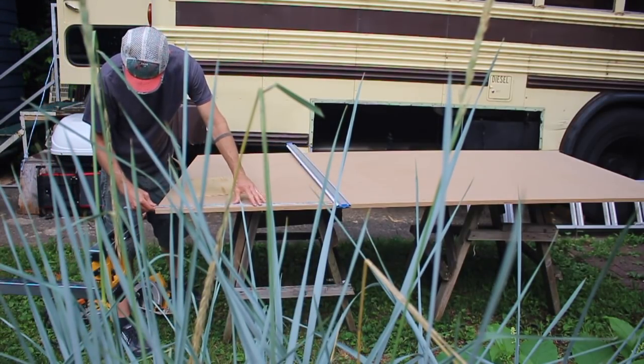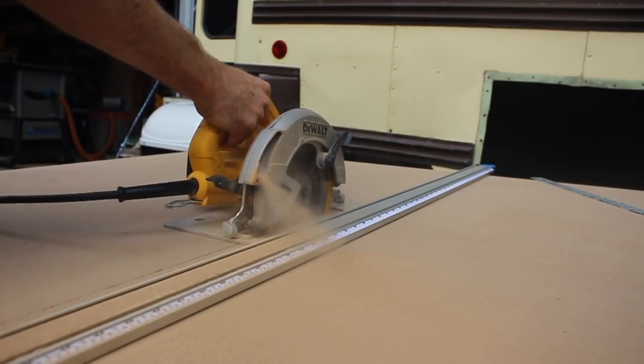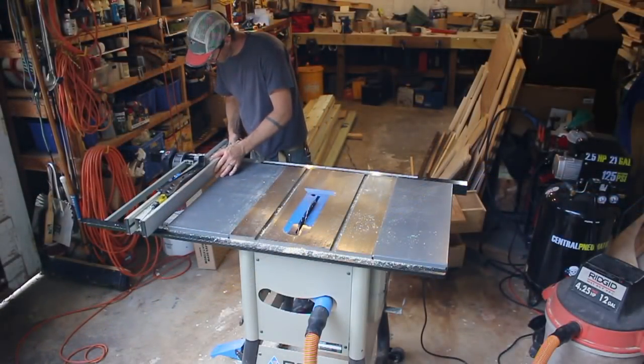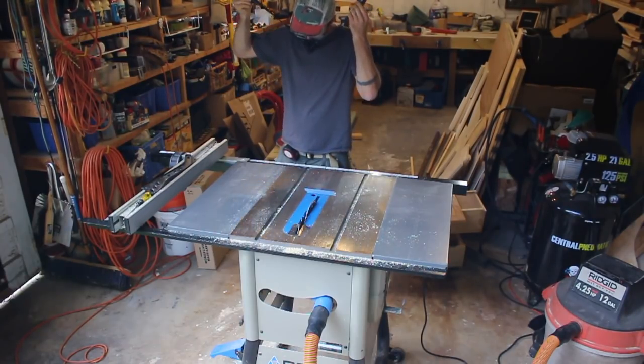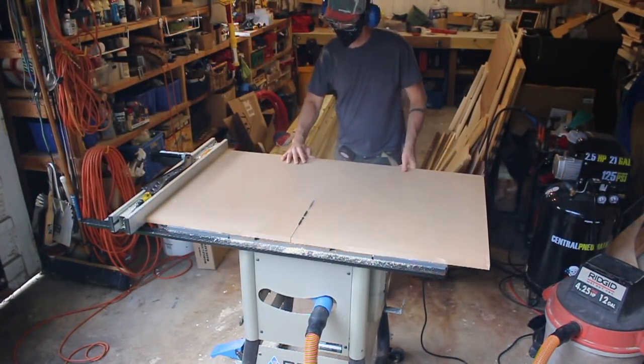This was my first time working with MDF and it wasn't too bad. It's dusty stuff, but on the plus side it's ultra flat and very predictable. I'll have to tune up my panel door building skills for next time.